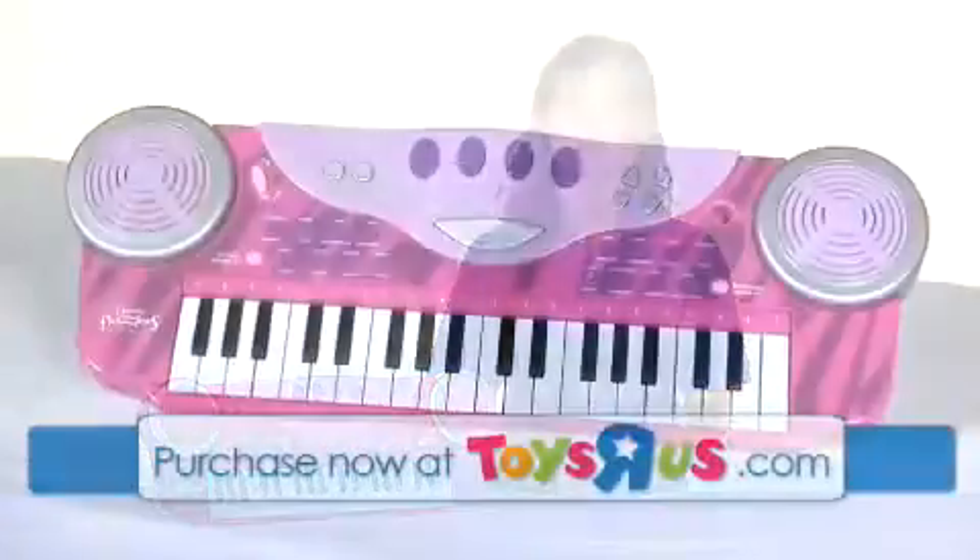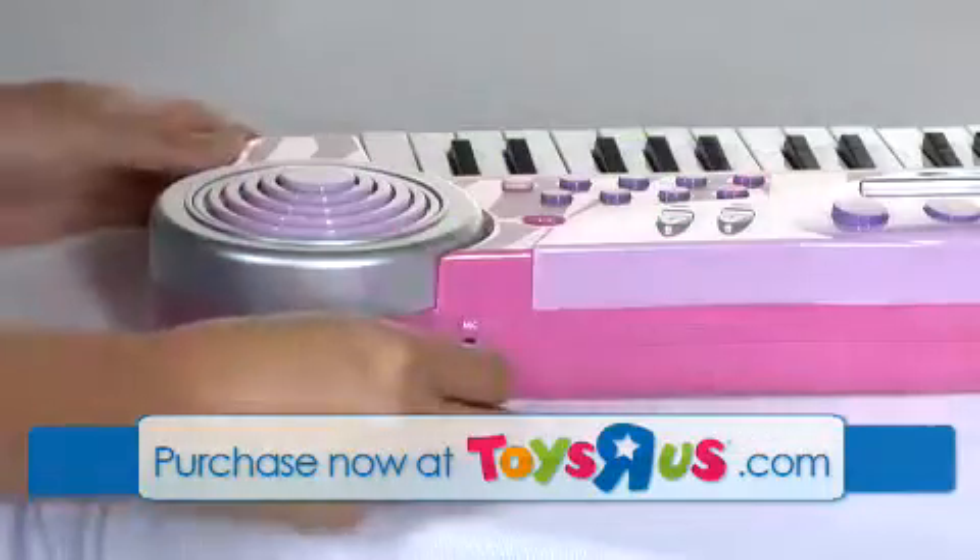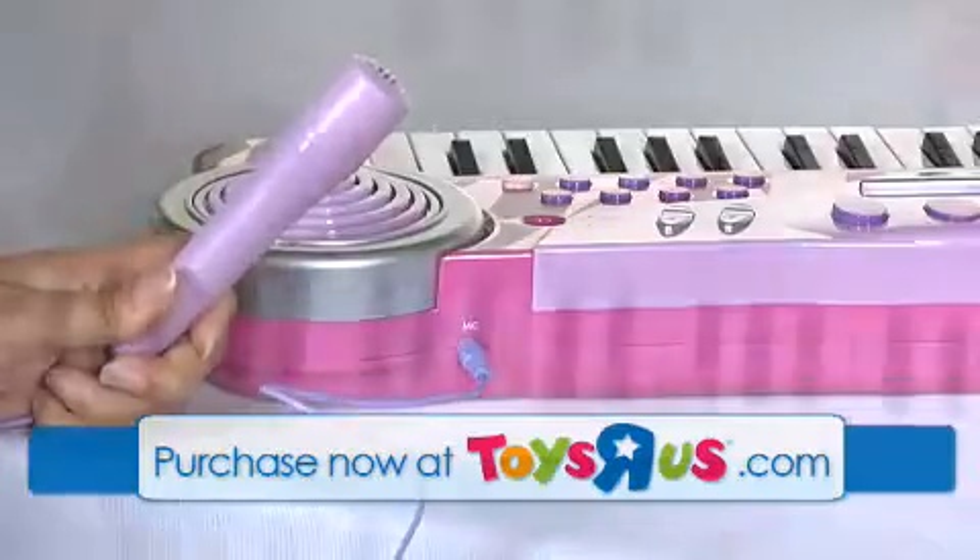Hi, I'm Aubrey and this is the Dream Dazzlers Jam & Dazzle Keyboard from Toys R Us. This electronic keyboard comes with its own sing-along microphone which attaches to the keyboard for hands-off sing-along fun.